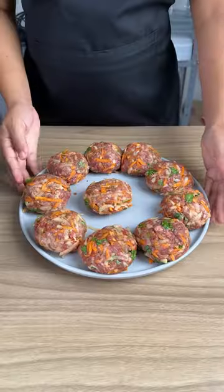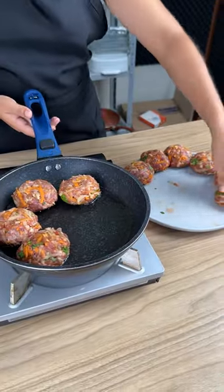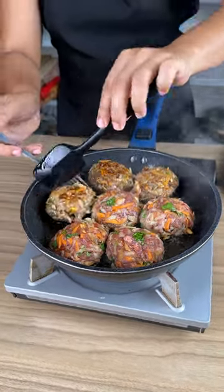Separate a small amount and add as many as will fit in your pan. Turn them over and fry again on the other side, then remove the meat.